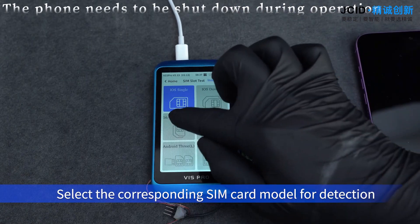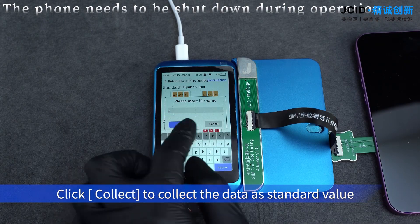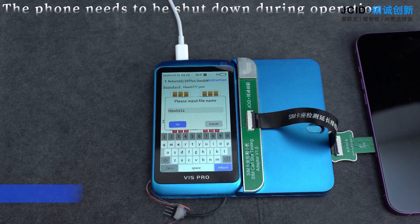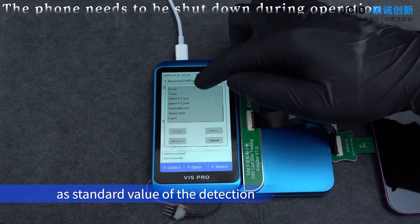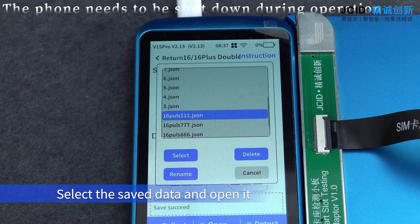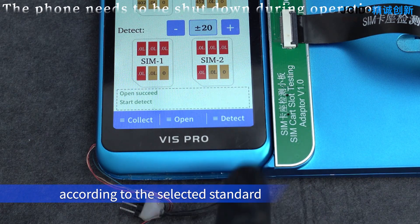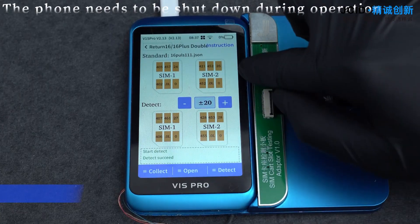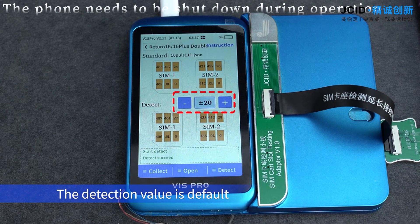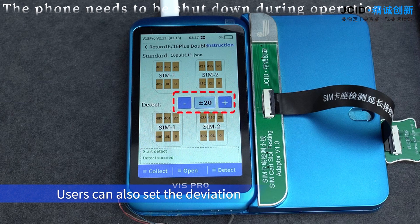Select the corresponding SIM card model for detection. Click Collect to collect the data as a standard value. Click Open to open the saved data as the standard value of the detection. Select the saved data and open it. Click Detect to detect the diode value according to the selected standard. The detection value defaults to a deviation of plus or minus 20, but users can also set the deviation standard according to their own needs.